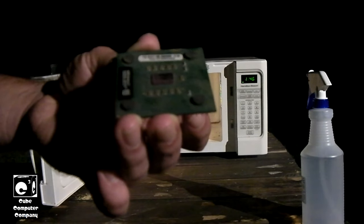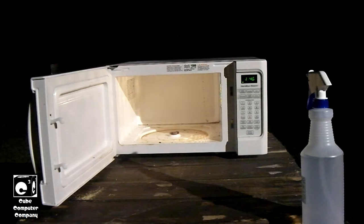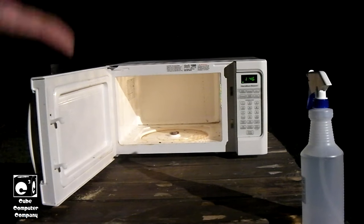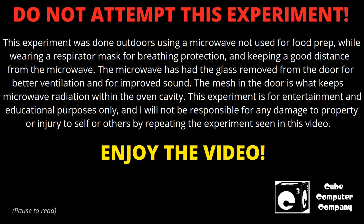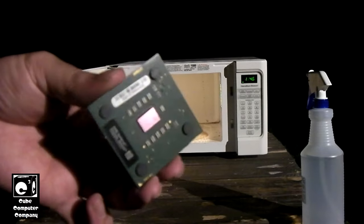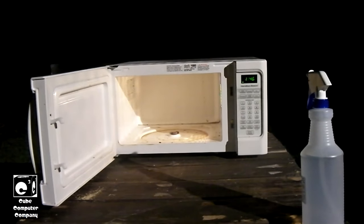We're going to be microwaving this CPU. I do want to mention this video is for entertainment and educational purposes only. Do not repeat what I'm doing here. This microwave is no longer used for prepping food. I'm doing this outdoors. I'll be wearing a respirator and keeping my distance. That being said, let's go ahead and cook ourselves a CPU.